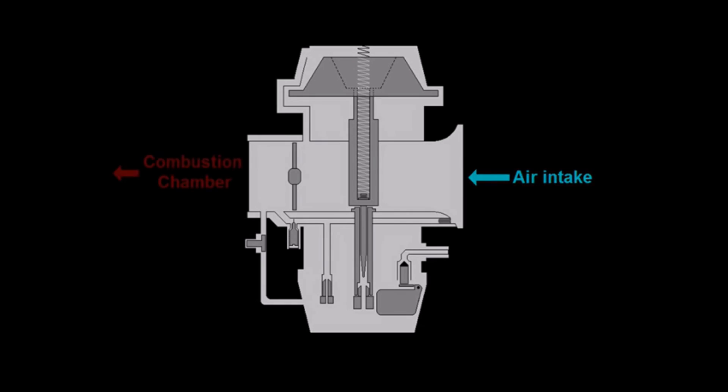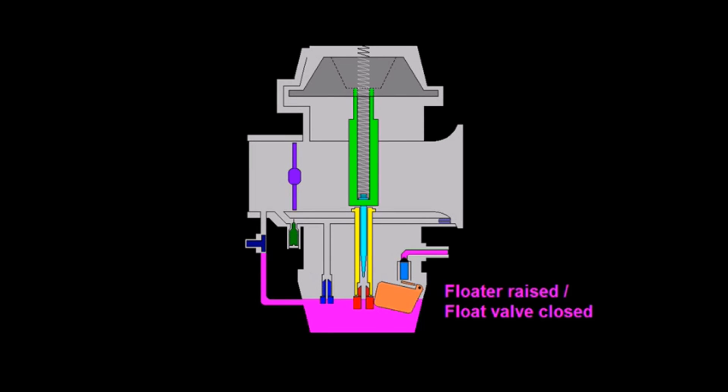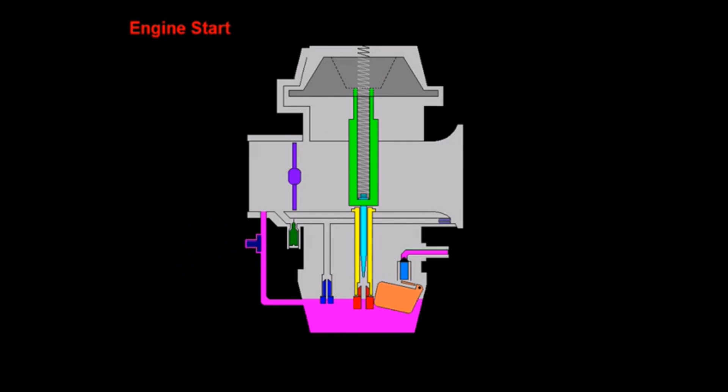Now let's check out this animation to see how it all works, with the airbox on the right and the engine to our left. Starting with a cold bike, we turn the fuel petcock on and fuel enters the float bowl via the floats and the float shutoff valve. Then we open the choke circuit — pulling the choke — allowing extra fuel for starting. The Yamaha is particularly cold-blooded, so fuel is pulled from both the choke circuit and the idle circuit to get the bike started and warmed up. Once warmed up, we close the choke and run off the idle circuit.